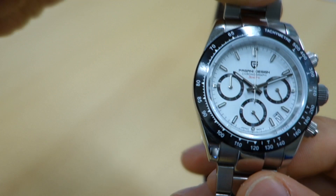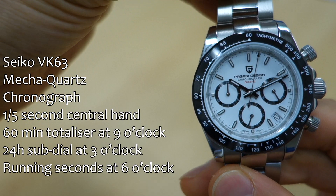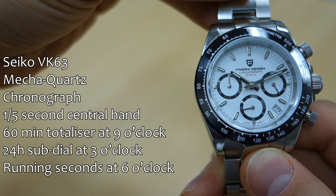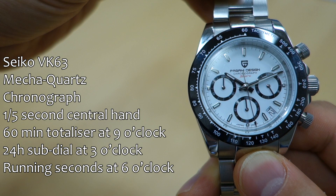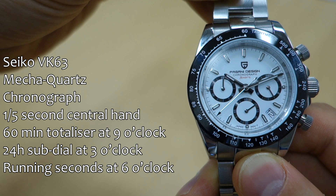Let's talk about the movement. I'm going to start the chronograph so we can reset it. You can see the central seconds hand moving right now. In here is the Seiko VK63 — a pretty good movement for a quartz analog chronograph. It's a mecha-quartz with a flyback-style chronograph hand that flicks back immediately. It has one-fifth of a second intervals. There's a central seconds chronograph hand and a 60-minute totalizer at nine o'clock.